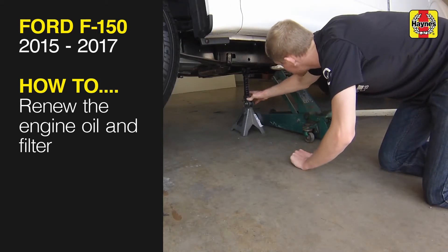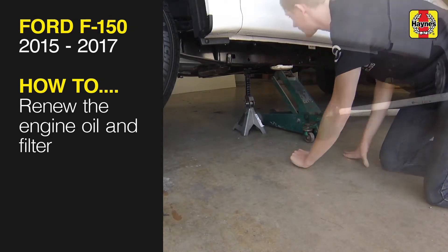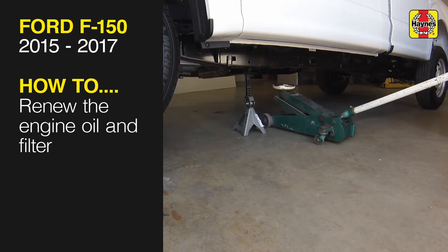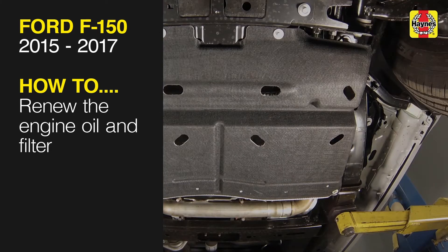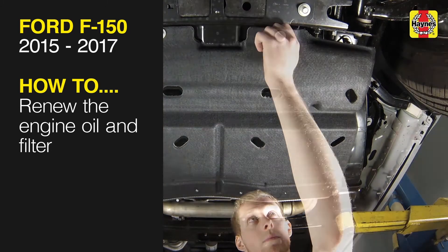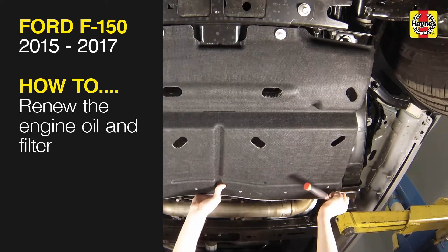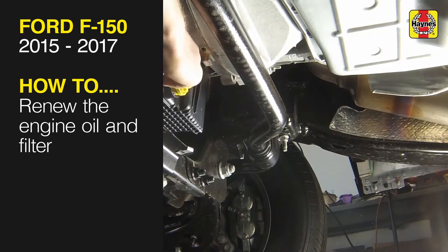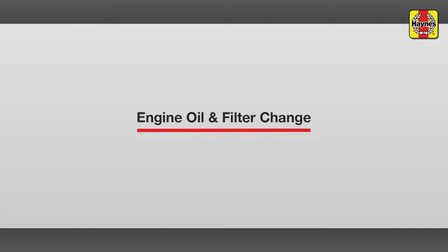This free step-by-step video comes to you directly from Haynes, creators of the world's best repair manuals. Fix your car or truck the right way with our accurate and reliable information at your side. You can complete more than 200 jobs on this vehicle when you purchase the complete online manual at Haynes.com. Engine oil and filter change.